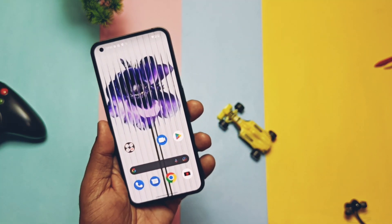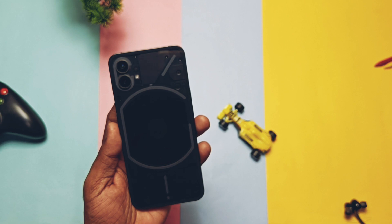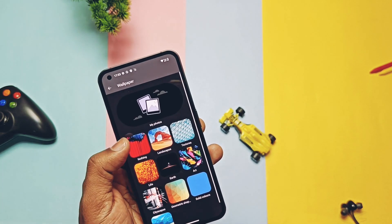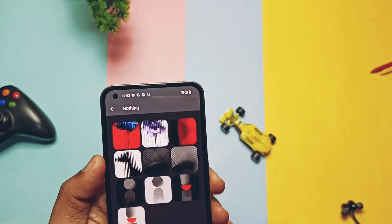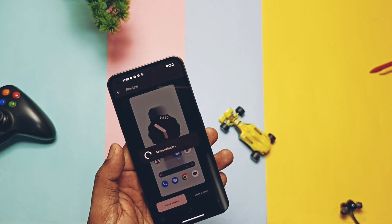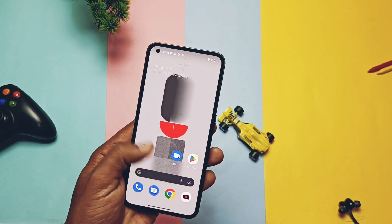If you check the stable build 1.1.8, it has the older kernel version 5.4.147, so the new beta build is definitely based on newer sources. For new features, the first change is in the wallpaper section — they added six new minimalistic Material wallpapers. The quality and finishing of these wallpapers is really impressive; they look great.